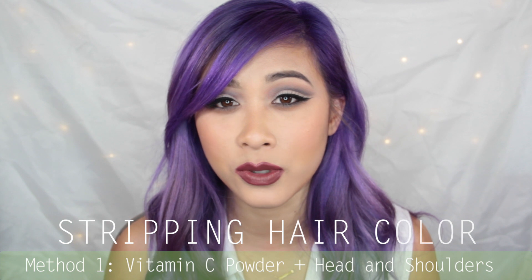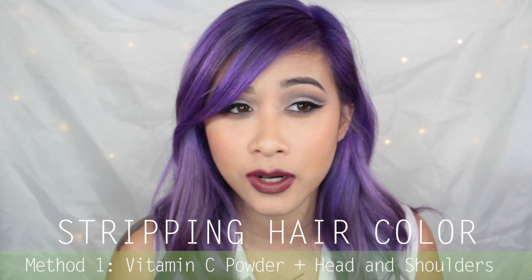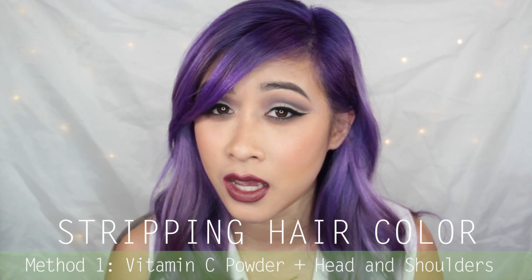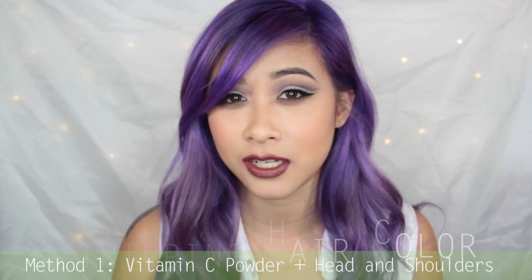So recently I decided I would touch up my hair in general. The first thing I did was try to strip all the hair color out because I had purples and blues. The first method I tried was the vitamin C and Head & Shoulders method, and that worked pretty well. But you have to do it a couple of times before you get light enough, and I was too impatient so I didn't go that route.